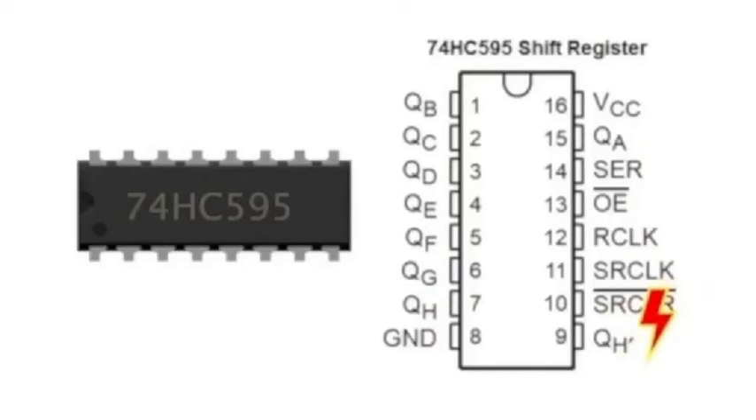We have our LEDs that we're going to hook up. They start at Q0 — or QA — all the way up to Q7 or QH. Ground is number eight. Pin 16 is your VCC. Pin nine is where your output goes to the next shift register from pin 14 when you daisy chain. When you're not daisy chaining shift registers, you don't need to bother with output nine unless you want to use it for timers. I've only known these shift registers for about a year and I'm still researching.